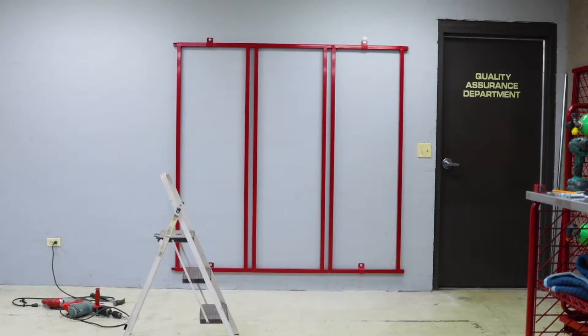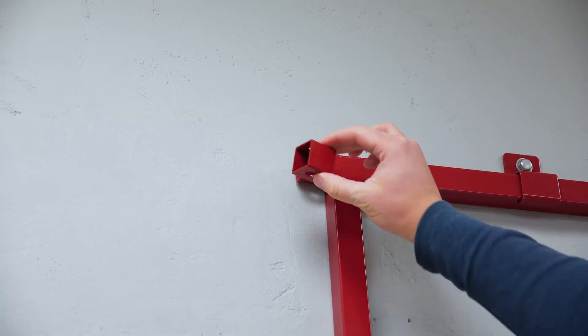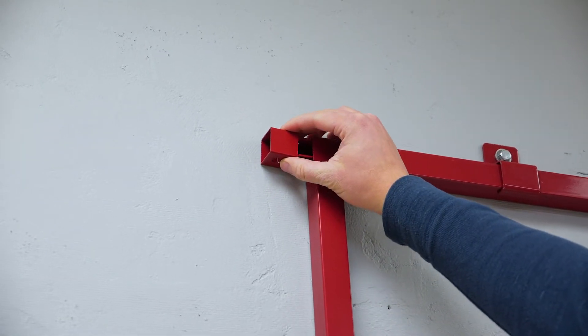Once you have successfully mounted your back frames to the wall, you are ready to attach your divider panels. Start by adding the square end caps to the back frame. These will help secure the divider panel to this section.